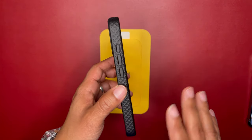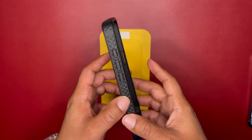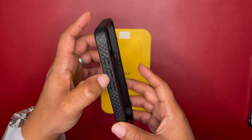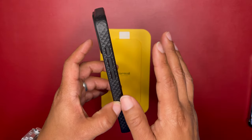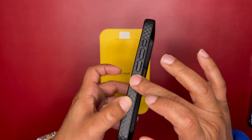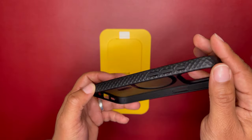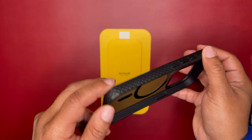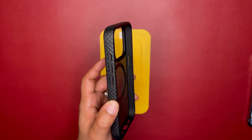It has an anti-slip edge because of the diamond texture around the sides. These are pretty good — they're not like Caudabe's dot matrix pattern, but they are solid for an affordable case. It's great for anti-slip, and that pattern is pretty good when it comes to handling the device. When your device is in here, it's going to feel pretty good.